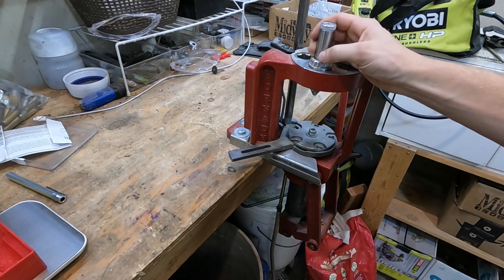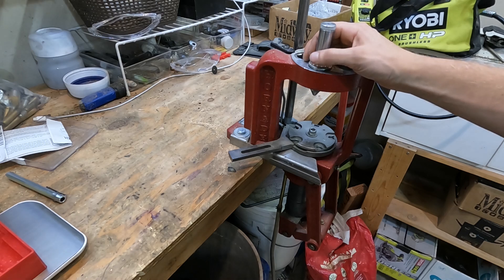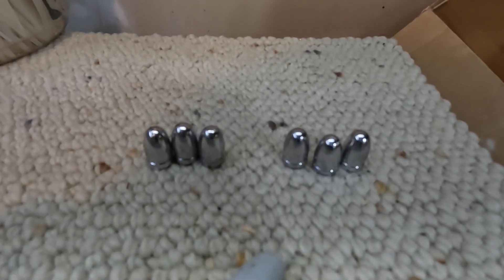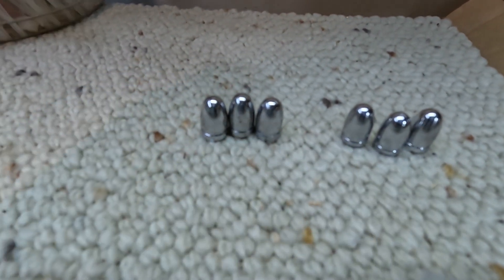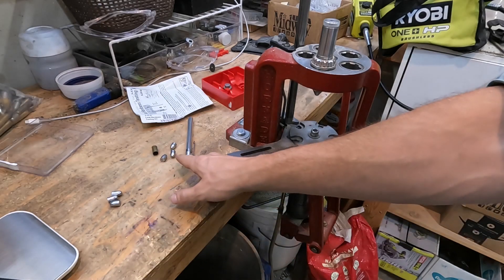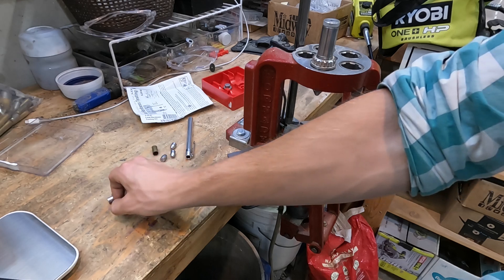This is the Lee Brinell hardness tester. I have a video on that which I'll link here on how to use it, but I'm just going to go ahead and test these. So I have two different sets: the room-temperature cooled ones and the water-quenched ones.